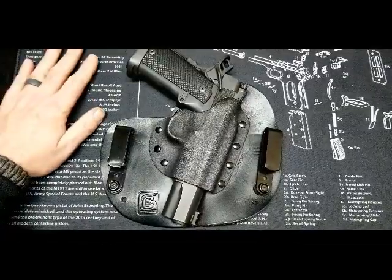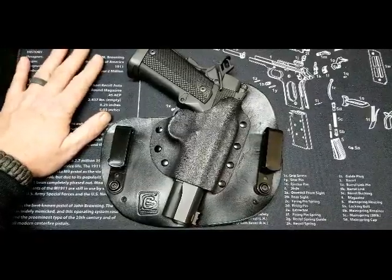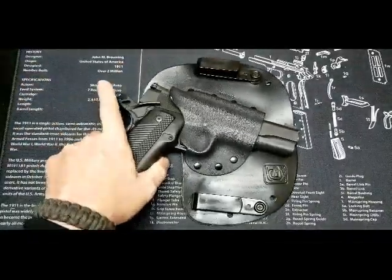So far I have to say it's just super comfortable. It's probably the most comfortable holster I've ever worn. Just good quality leather Kydex.